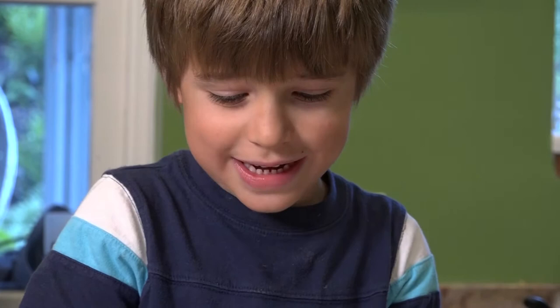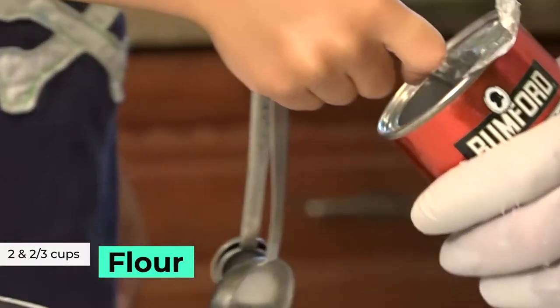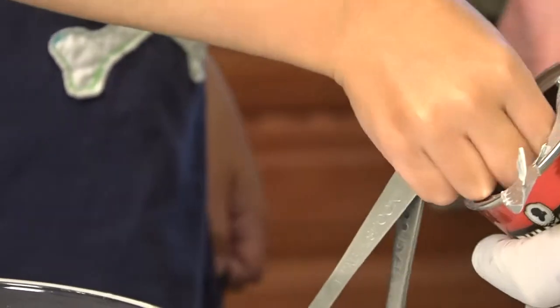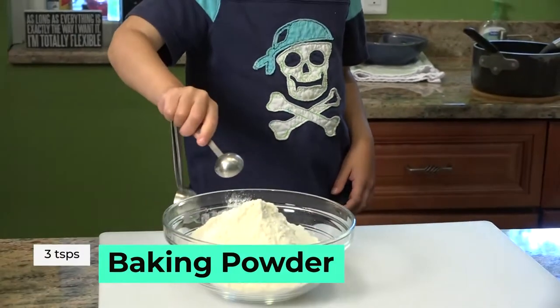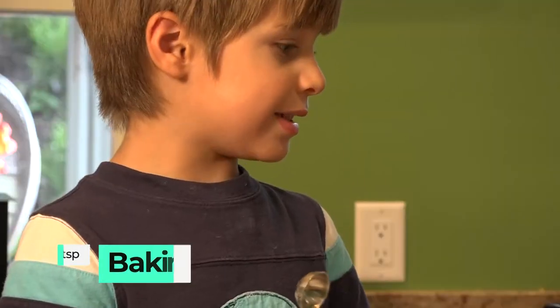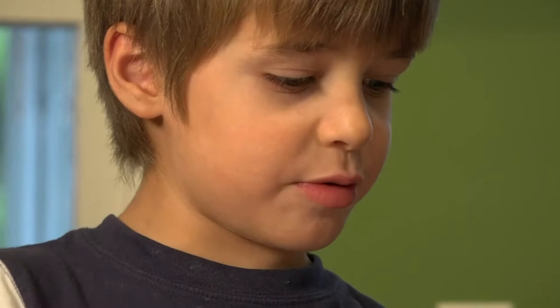First we add all our dry ingredients. We add two and two-third cups of flour. And to that we're going to add three teaspoons of double-active baking powder. We're going to add one teaspoon of baking soda and one teaspoon of salt.